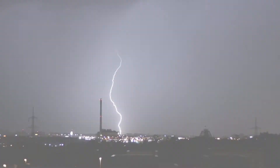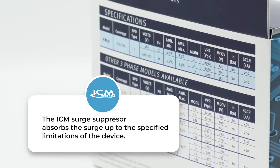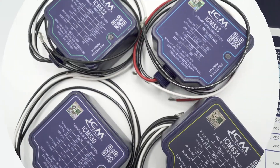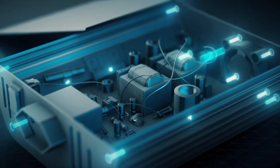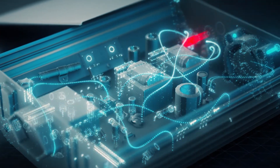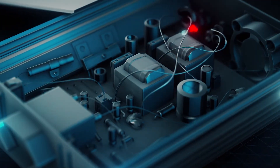When a surge occurs, the ICM surge suppressor absorbs the surge up to the specified limitations of the device. ICM incorporates superior thermally-protected metal oxide varistor technology, which allows for safe disabling of the surge elements when the thermal limits of the device are exceeded.